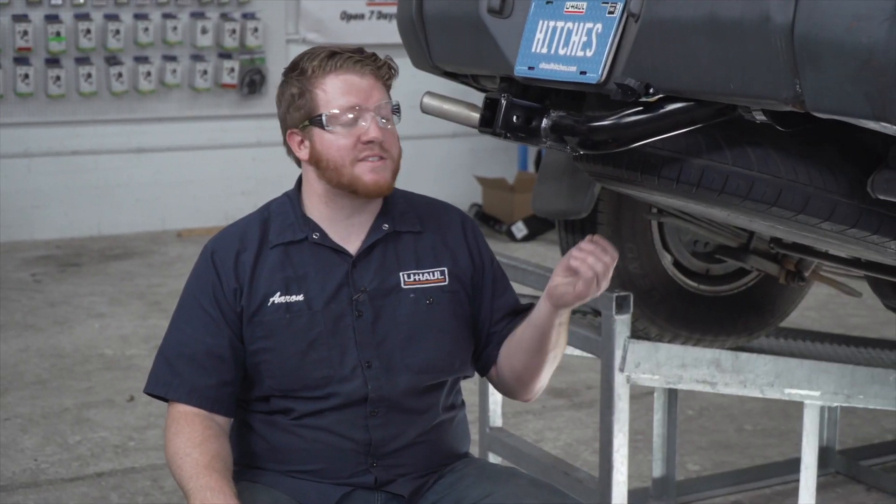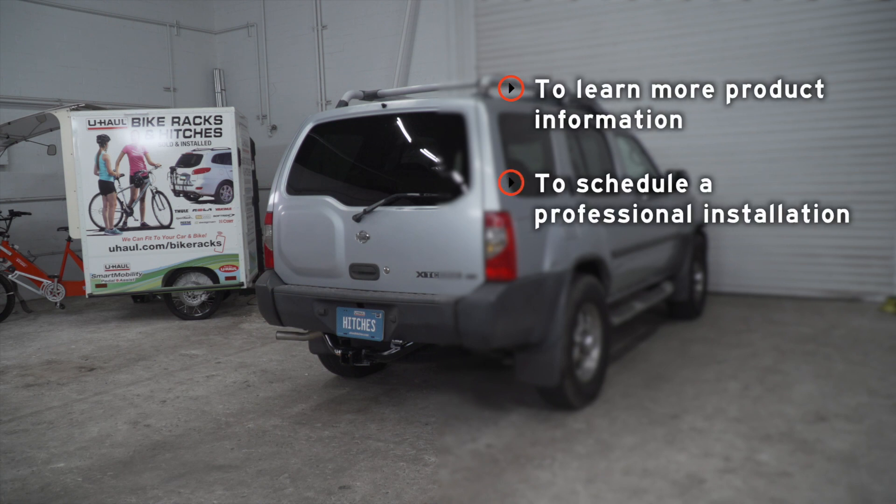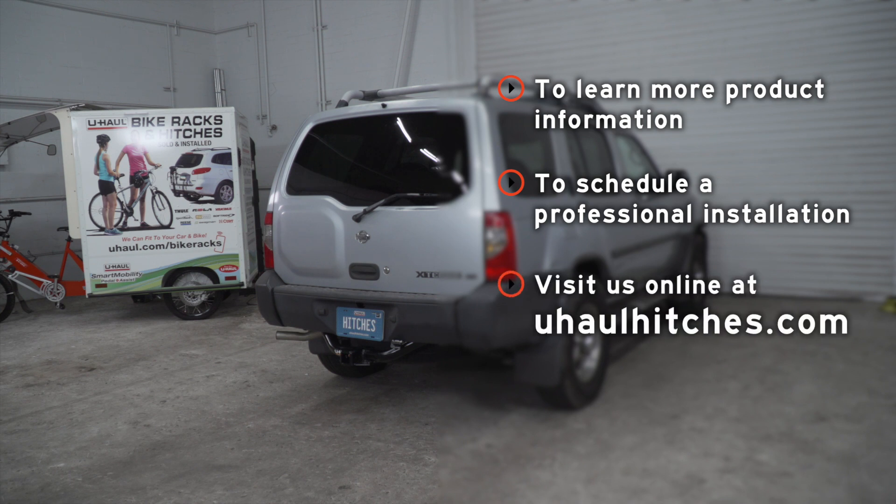That wraps up our install — now you're ready to tow a trailer. Thank you for watching. If you have any questions about this product, or if you'd like to take a closer look at one, or if you'd like to schedule an installation with a U-Haul Hitch Professional, you can visit your closest U-Haul Hitch Center or visit us online at UHaulHitches.com. Thank you.